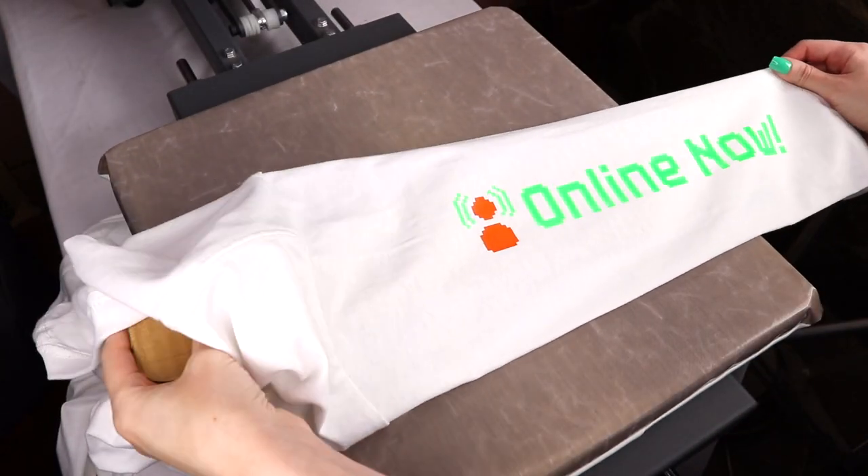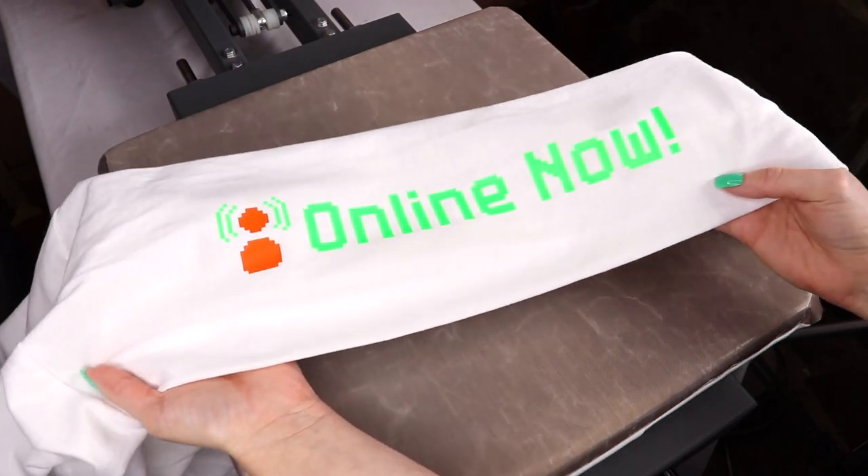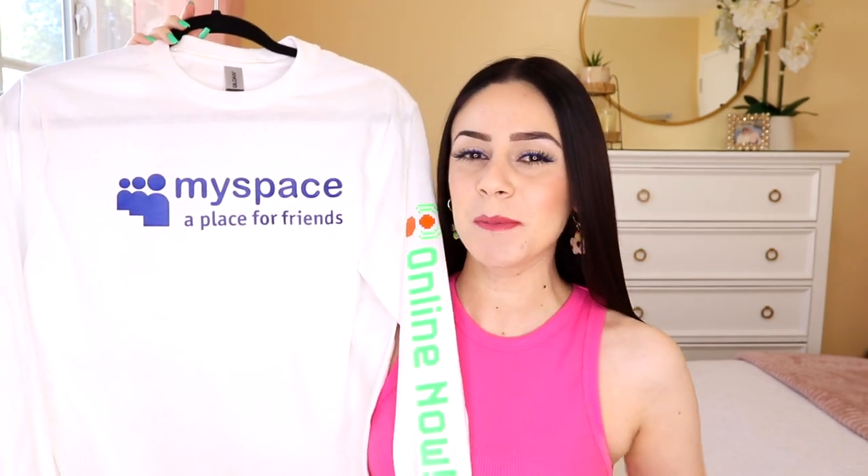Voila, you're done! Your sleeve is done. See, not that hard.